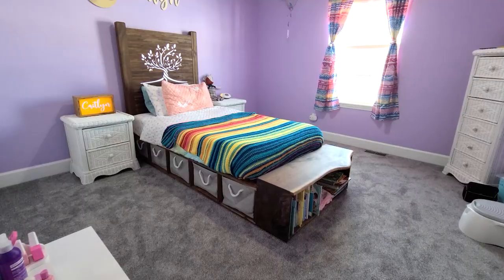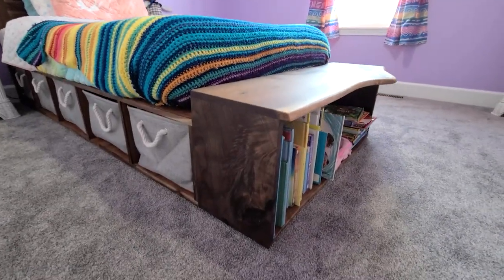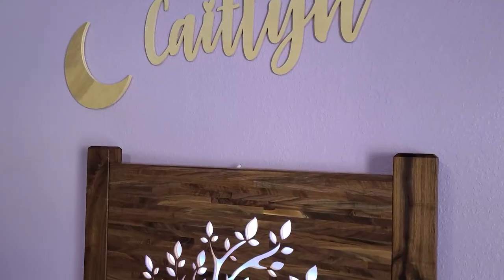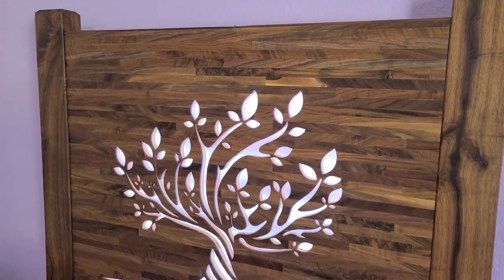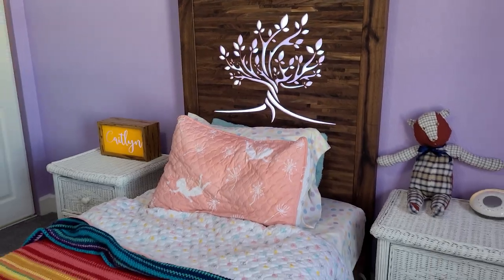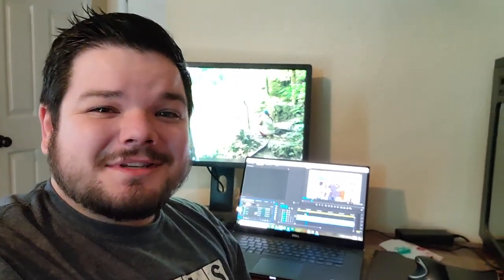After a few trips back to the office, we're finally set up here at home and I can get to editing this video. It's of making a bed for my daughter, but it's definitely a really cool build. There's over 50 hours total of actual footage that I need to go through and make into a video. So that's what I'm going to be working on today — let's get to the editing.